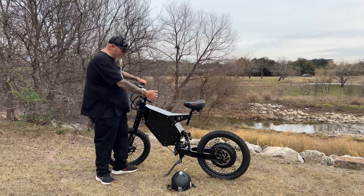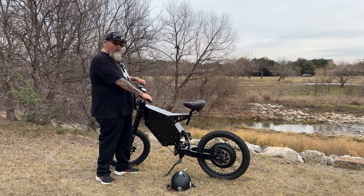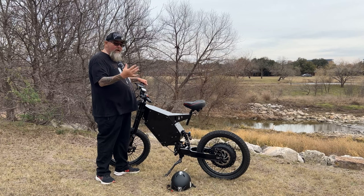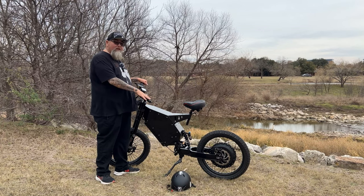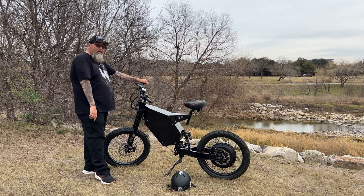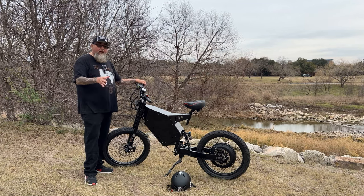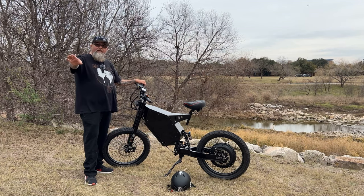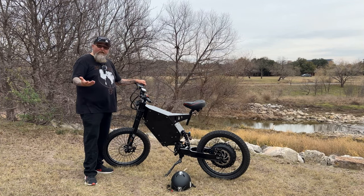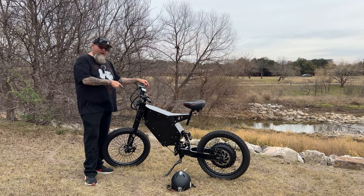The grips are ergonomic grips, which are pretty cool — I tend to put these on all my bikes anyway because they don't cramp my hands and my hands can last a lot longer. I have arthritis in my hands, so these grips just work really well. It comes with a headlight that's actually pretty good — it reminds me of the headlight on the Surons. You can see at night and it's pretty sufficient for nighttime riding, though you might want to upgrade if you want something brighter.